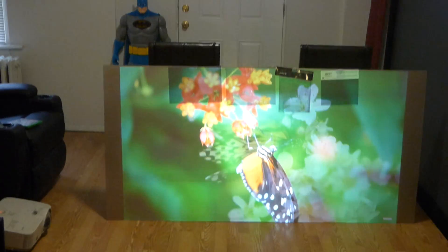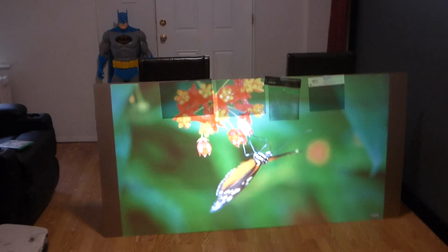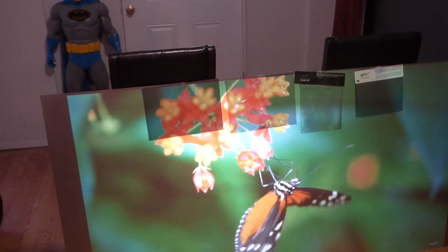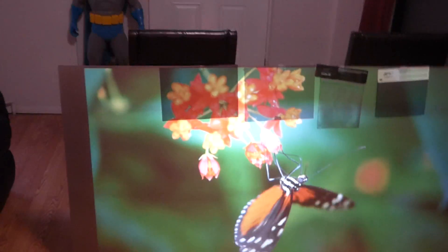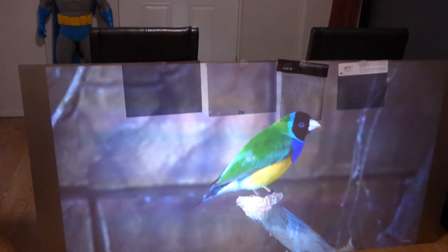Look at the screens. I'm going to come over real close — I want you to see this. Here we are with this supernova, supernova, Elite screen, and Elite screen. Look at the difference.